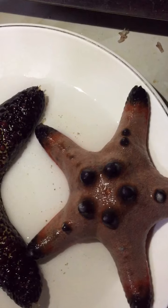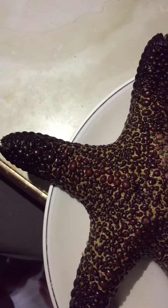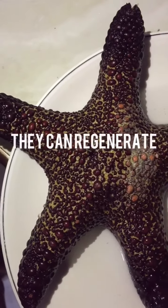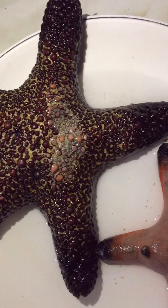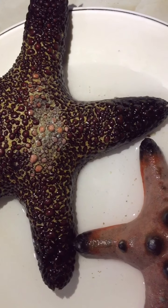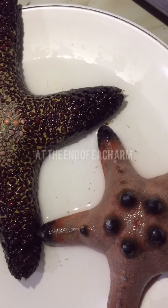Just a fun fact before we directly jump into encountering the two samples we have found: sea stars can completely regenerate, as long as they have one fifth of the central disc and one arm. This means that starfishes do not easily die. Also, they have one eye spot at the end of each arm.